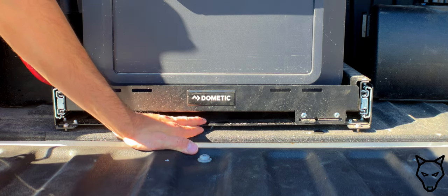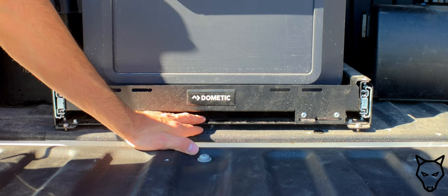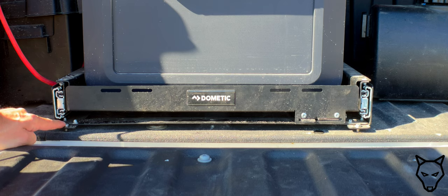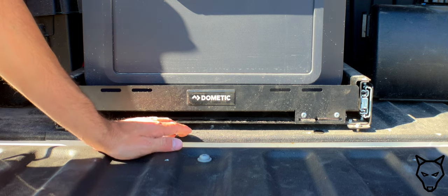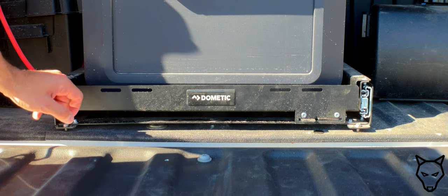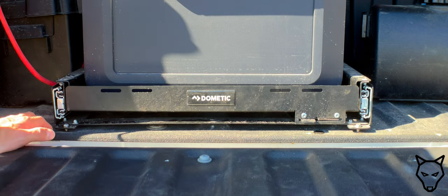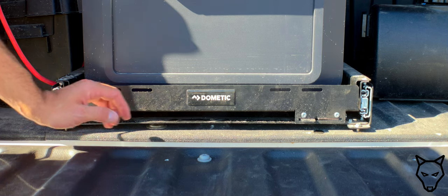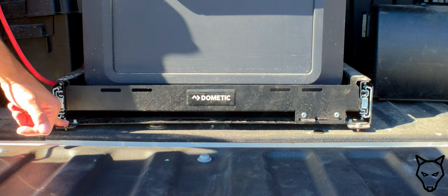That's a good segue into how we have it bolted down. I've used Torx stainless steel 18-8 fasteners with a nylock washer on the bottom side. Though it's relatively dry on the inside of a bed, you're still going to get exposure to rain and water from both above and underneath, so I strongly recommend use of stainless hardware when securing it.